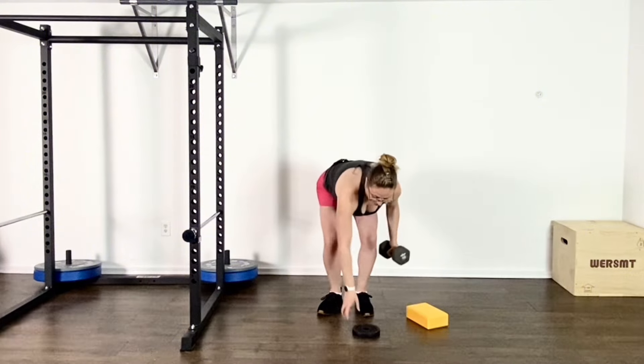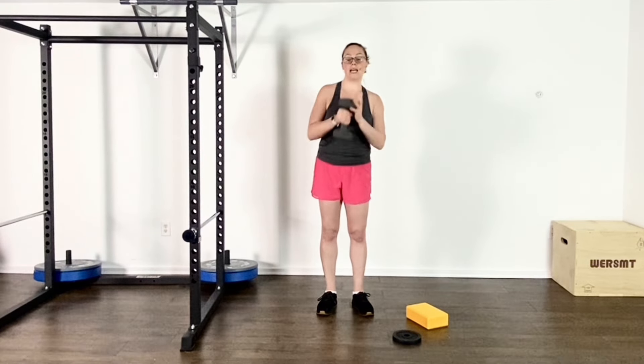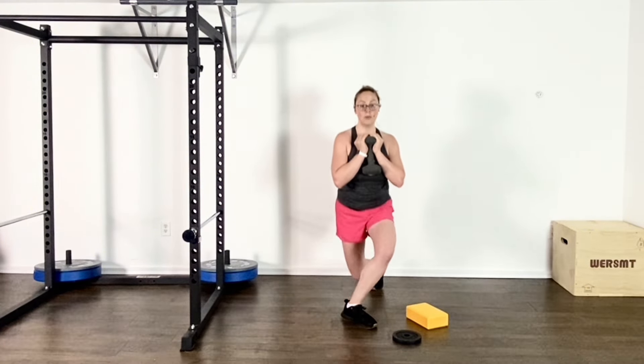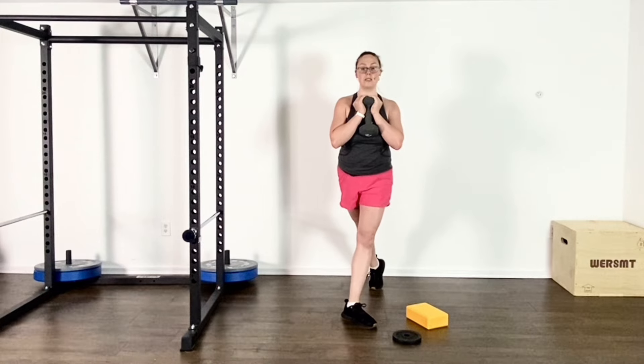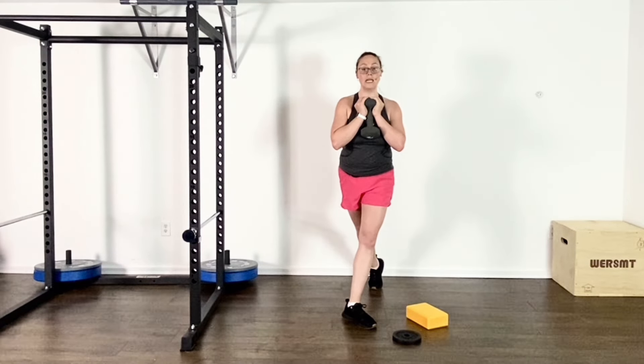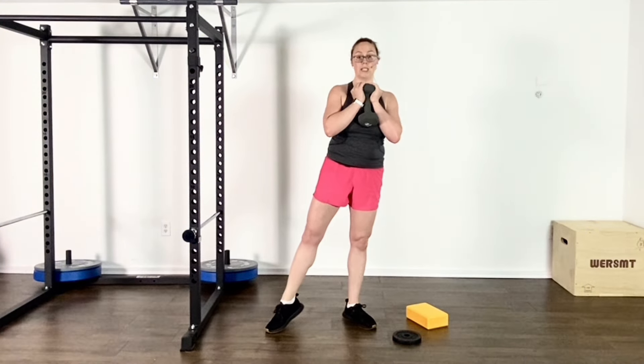The basic setup of this exercise can be done with body weight, of course, or it can be done with a dumbbell. You are welcome to hold it at chest height, goblet squat style, in one hand, or one dumbbell in each hand. If you are doing the curtsy squat, you're going to have both legs with a little bit of turnout going down and up — you will notice I am static. If I wanted to make this a curtsy lunge, I add a little bit more dynamic movement to it.